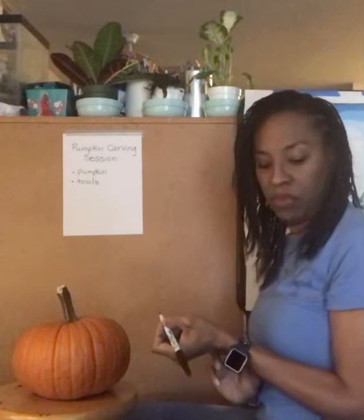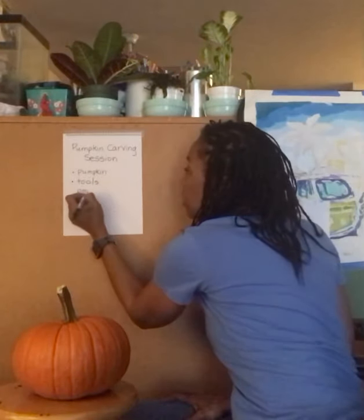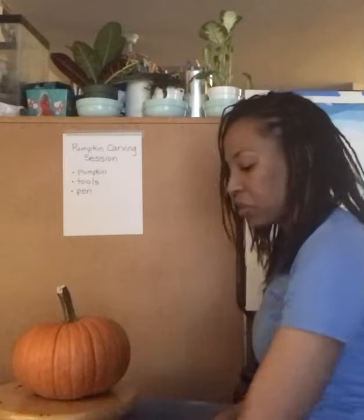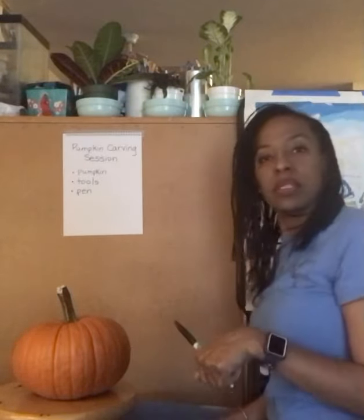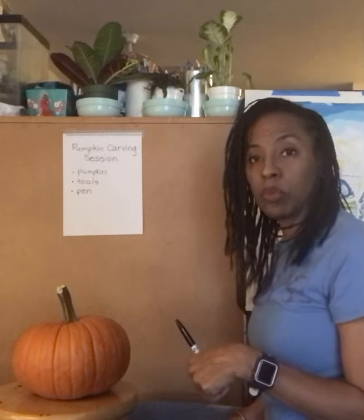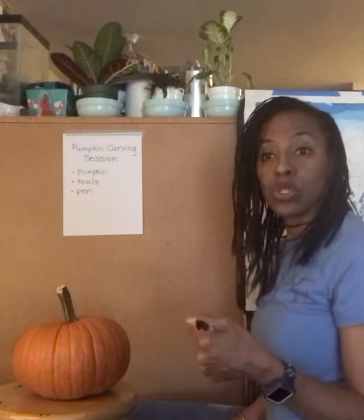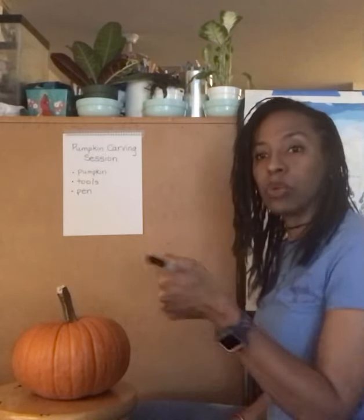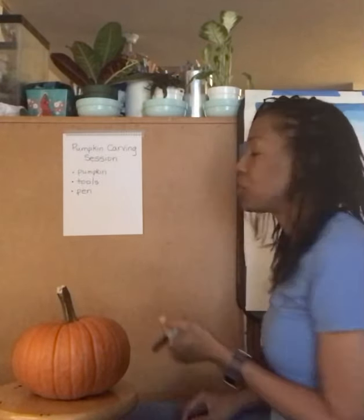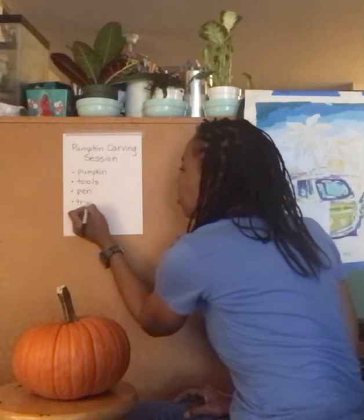We also have a pen — you might need a pen to draw the face. And I have this bag here for the mess. We'll be giving some of the mess to the worms, saving some seeds to roast and eat, and saving some seeds to replant and have pumpkins for next year. I'm going to call it our trash bag.